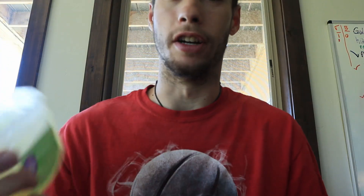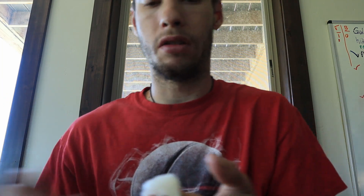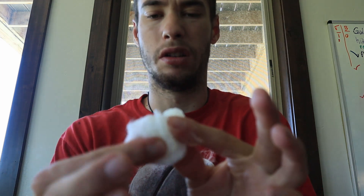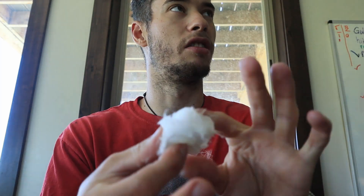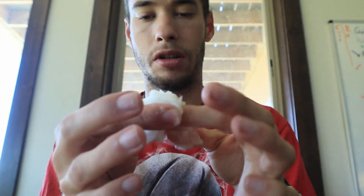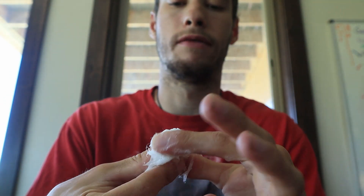This one's lavender and chamomile — I've never actually used this kind, but it'll all work the same. It might smell like a candle when I'm done. So just get a blob of it and start massaging it. I'm going to pull it apart and just get it all vaselined up.